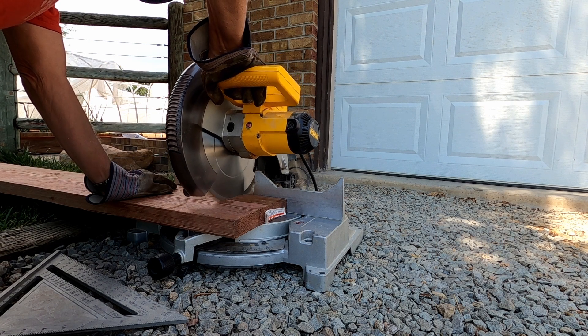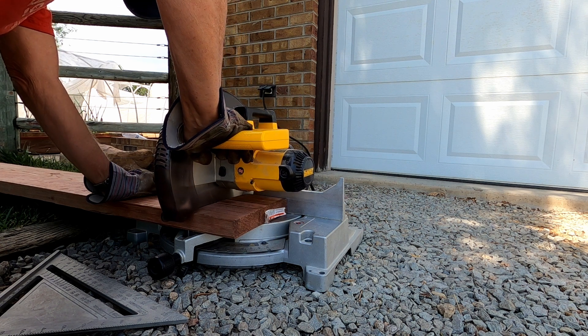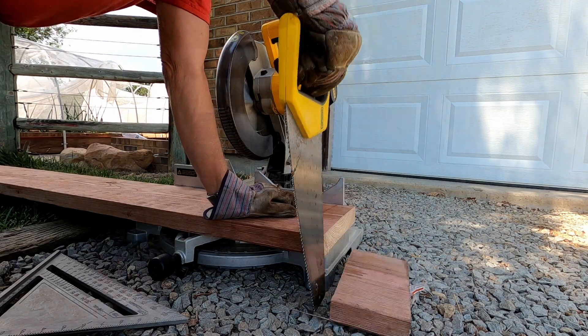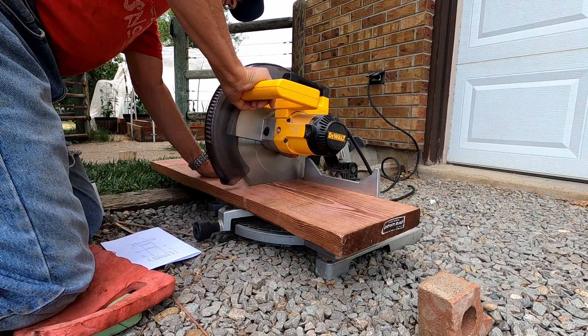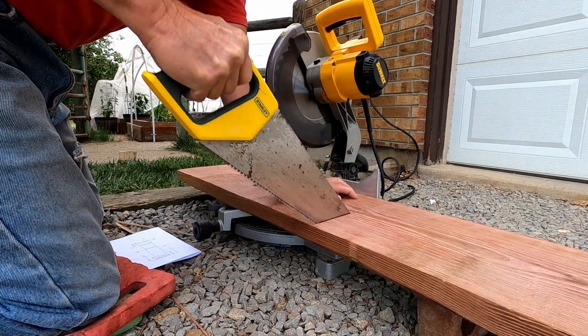I start off by trimming the end of my 2x10. My compound miter saw is not able to cut all the way through a 2x10, so I use a handsaw to complete the cut. I cut the first piece to length, completing the cut with a handsaw.